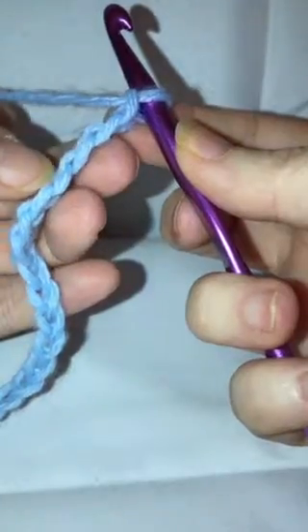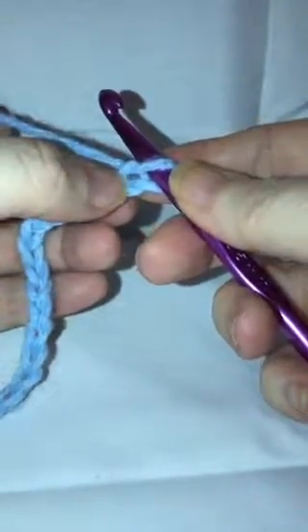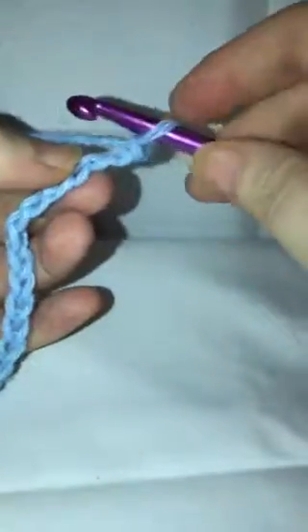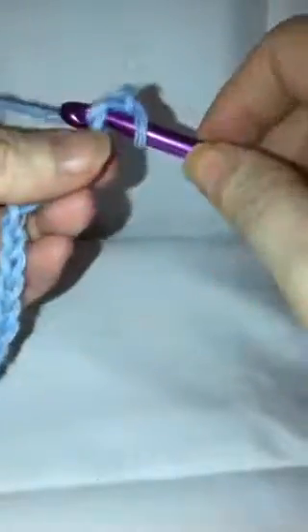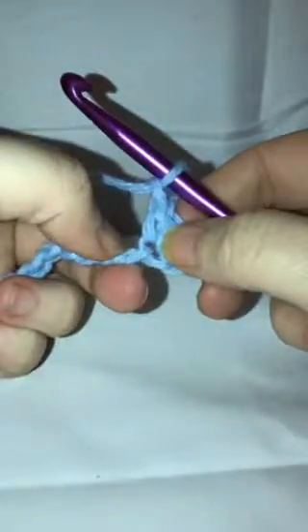We're going to be working in the back loops. Skip your first two chains — there's one, there's two — and we're going to work into that third one. We just do a single crochet through both loops, then chain one. That is what you're going to be doing all the way across your rows. Once you've done your chain one, skip one space and go to the next.